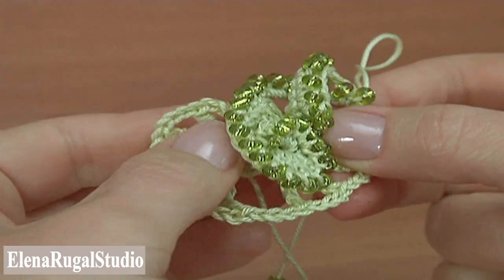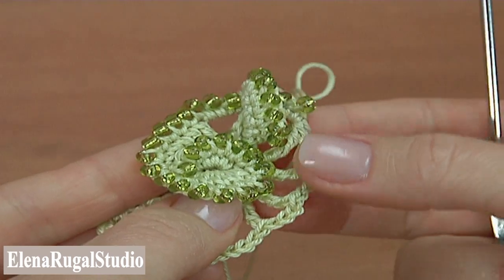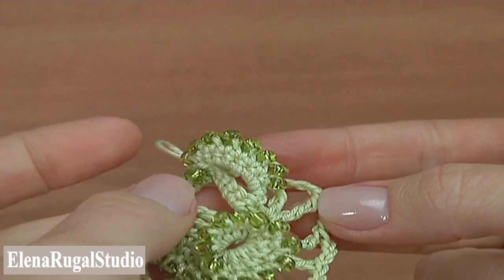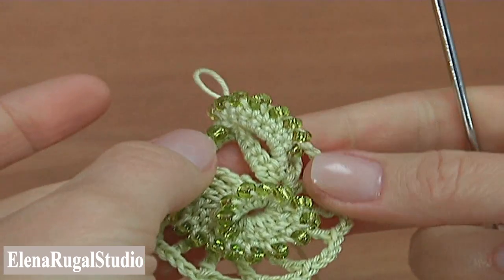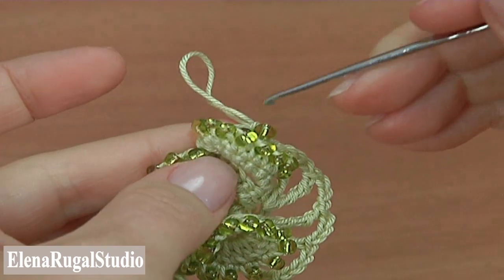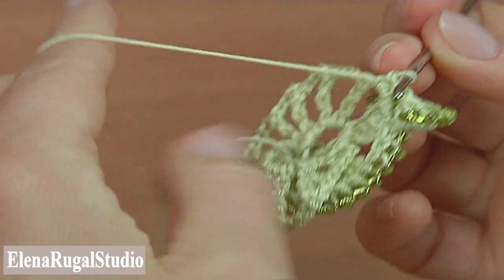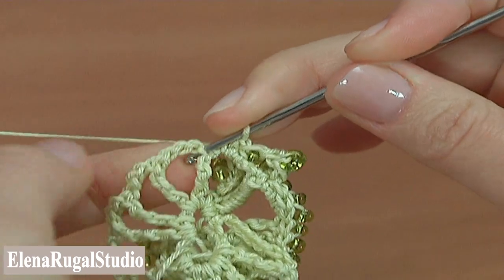Before we continue, stop and look at what we have done — here it is, an adorable 3D trim with seed beads. All trims will be the same. We make 3D trims into each double treble crochet stitch that forms the base for each trim.